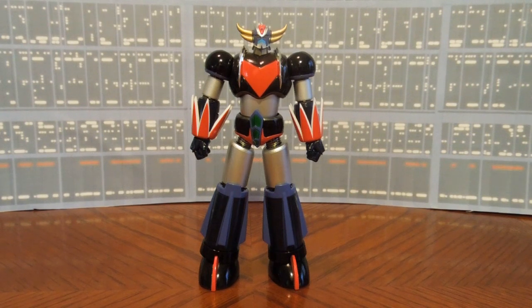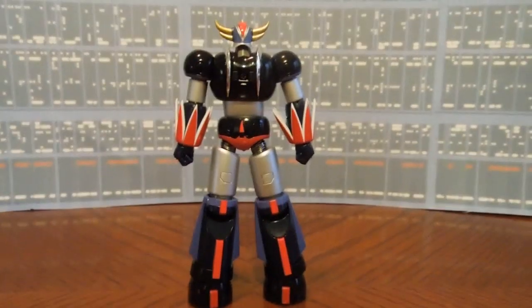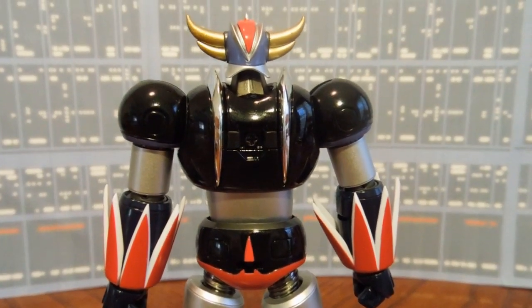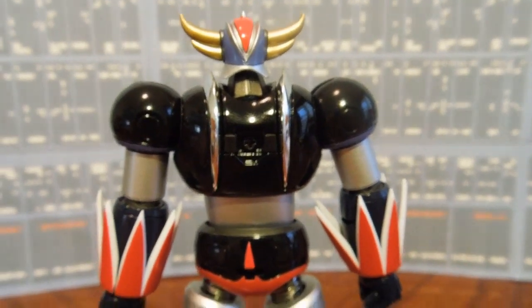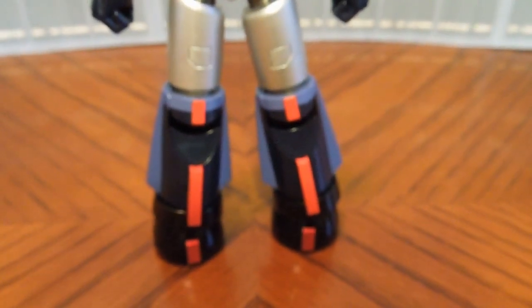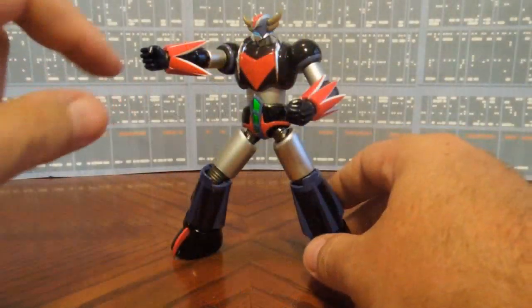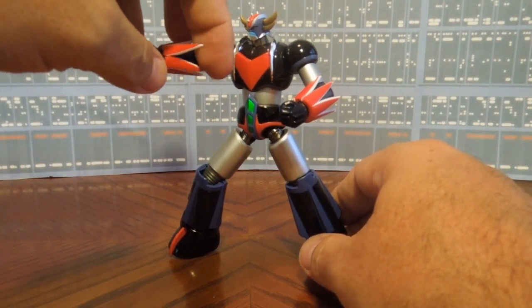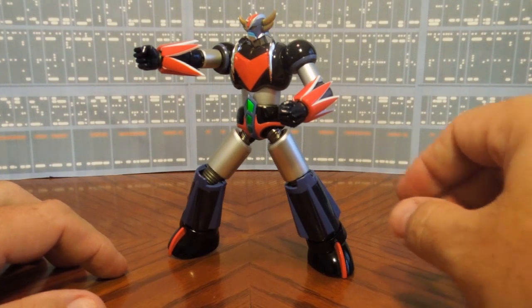As far as the die-cast content is concerned, here on the back, wherever there's a covered-up hole or you can actually see a screw, that's where the metal content's at. There are just a couple of these effects here that are also poseable, which is very cool when you get it close on the actual joints themselves.